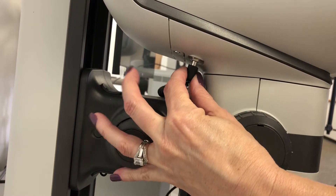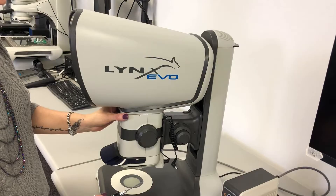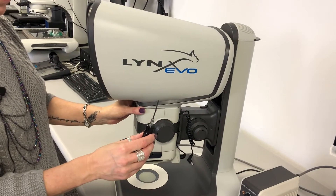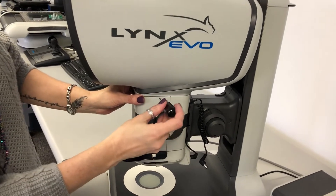The first thing you're going to want to do is disconnect the power cable from the head. Second, using a two millimeter hex driver, loosen the set screw.